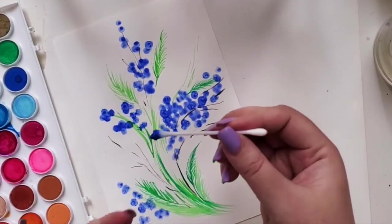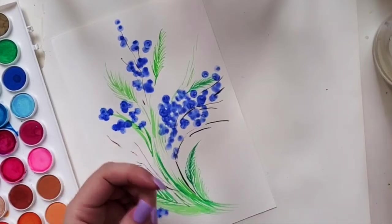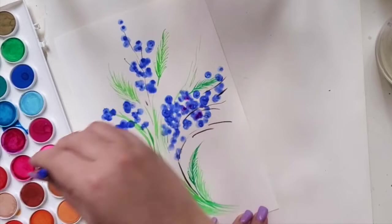After a while the q-tip becomes very fluffy, so that's when I use the other side. I'm going to wet it and use the purple now — just selectively, not everywhere, only in some of the flowers.